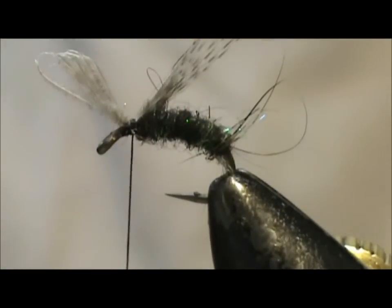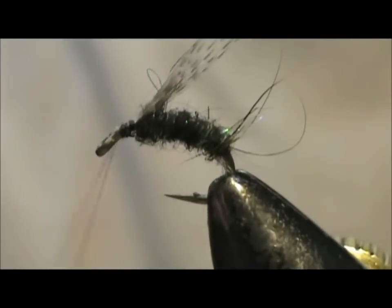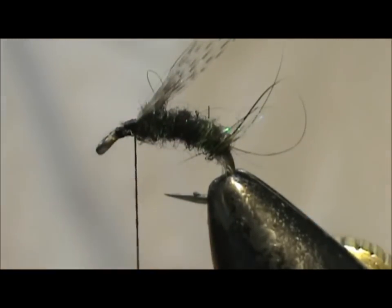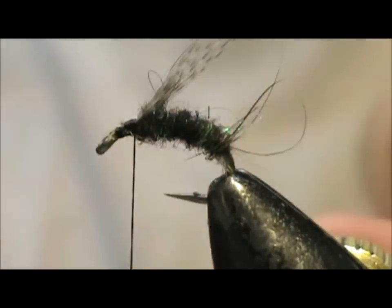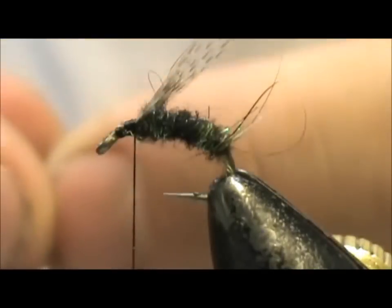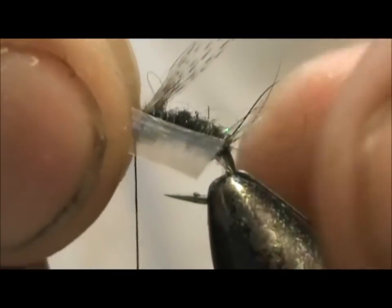I am going to remove the excess up front and tidy that up a bit. Now I am going to take what I use for the wings, which is this swiss straw. I take the swiss straw — it is just a bunch of layers of plastic all layered on top of each other. I stripped away some until I get the right size and color that I want. I am going to tie it in on the side and slightly facing down.